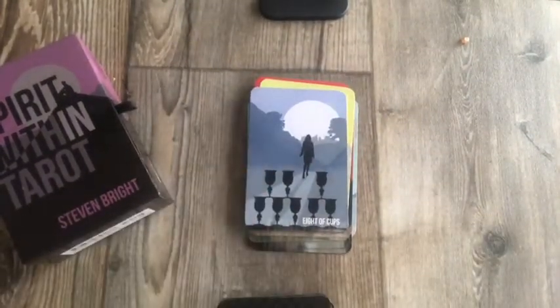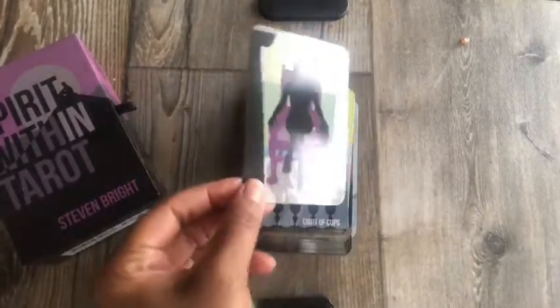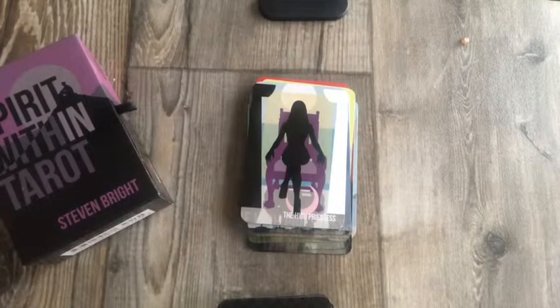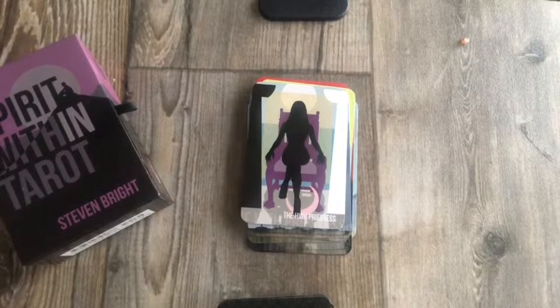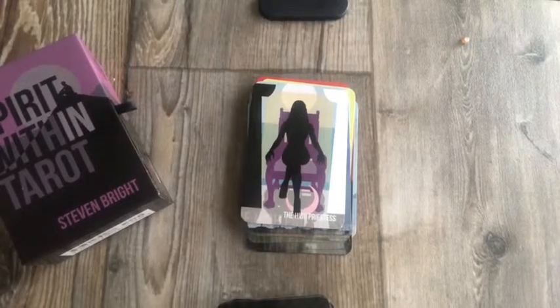Eight of Cups — just walking away; I like that card. I love the High Priestess in this deck. She is owning that throne — with her heels on. Yes, for the High Priestess!